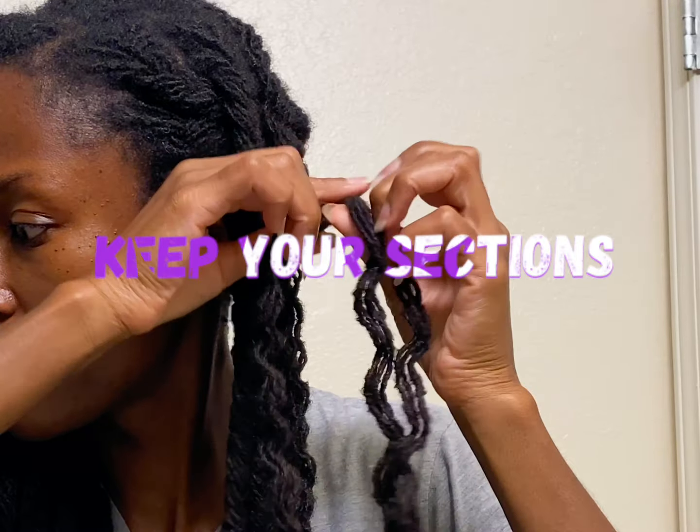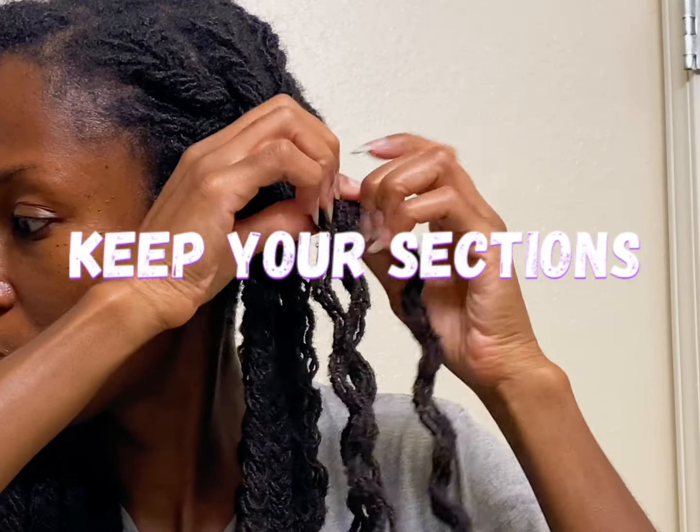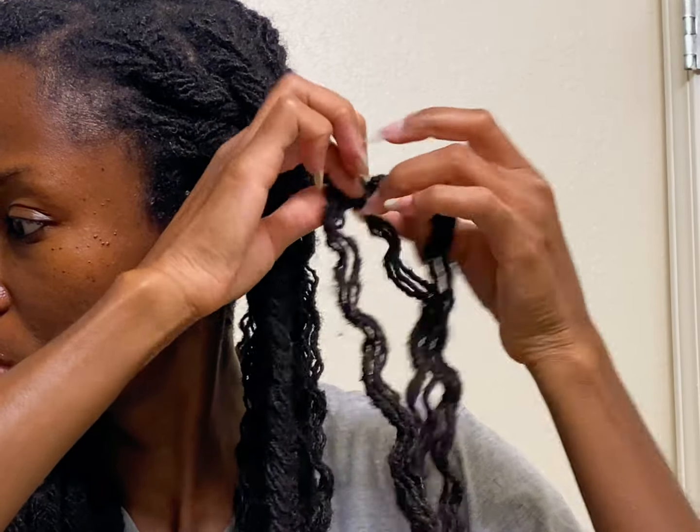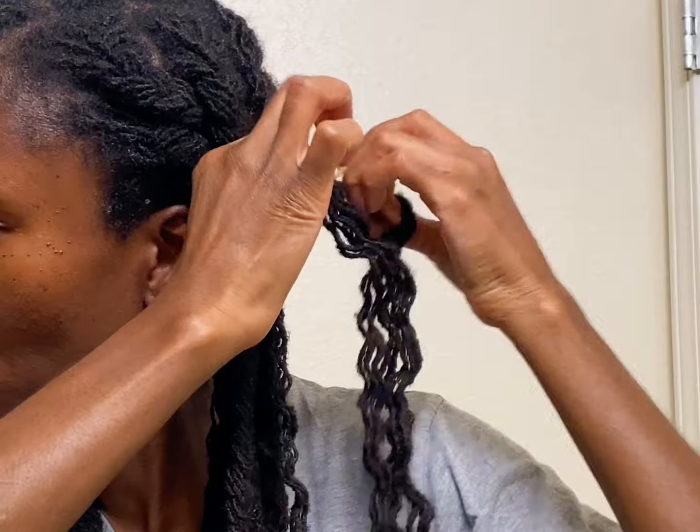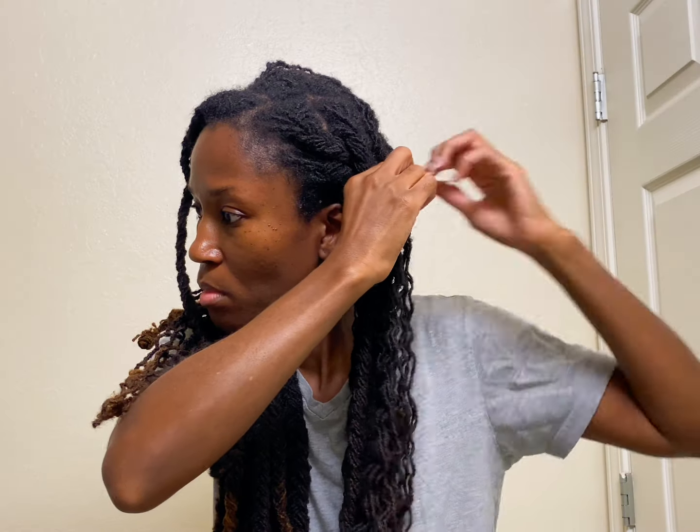When braiding I made sure to keep my three sections distinct, rather than borrowing a lock or two from one section, because when I'm unraveling — like you see here — it's a clean unravel and makes it easier. The only thing I battle with sometimes when unraveling or doing styles I keep up more than a week is my hair starts to tangle, which is expected because my hair is really kinky and tightly coiled, so it tries to attach to the other locks. If you want to do braids, don't keep them too long because they will start to marry and tangle — same thing for curls as well.